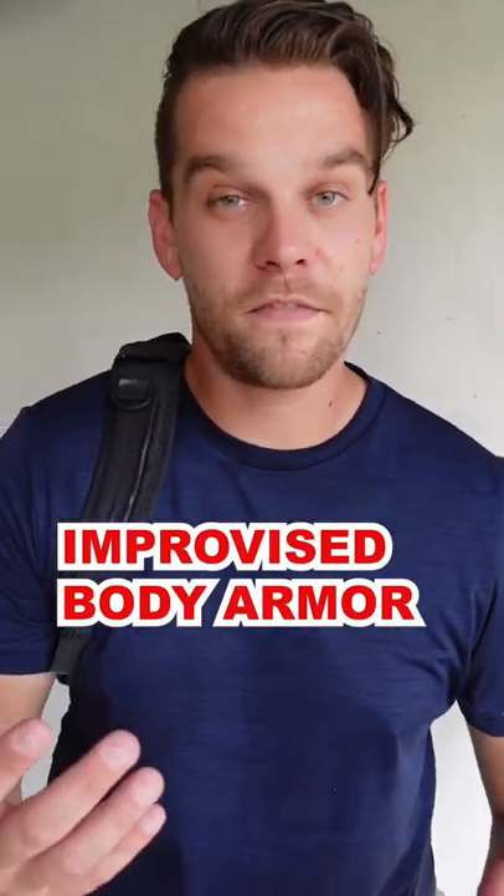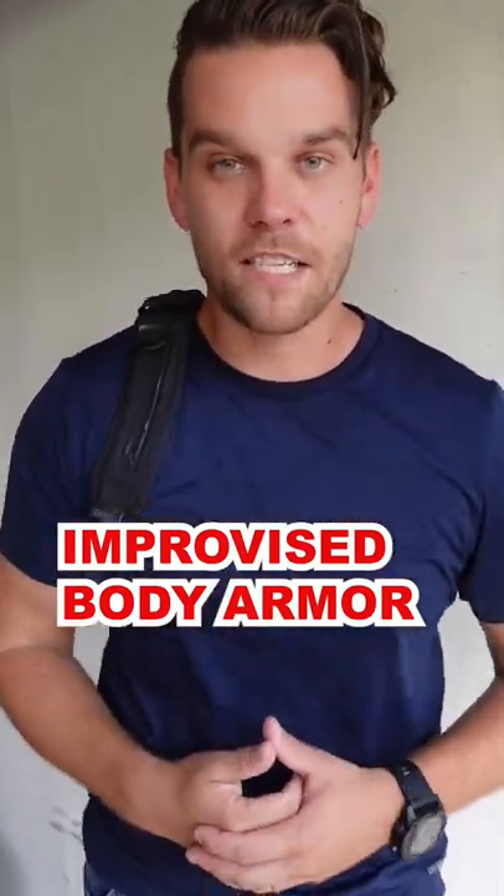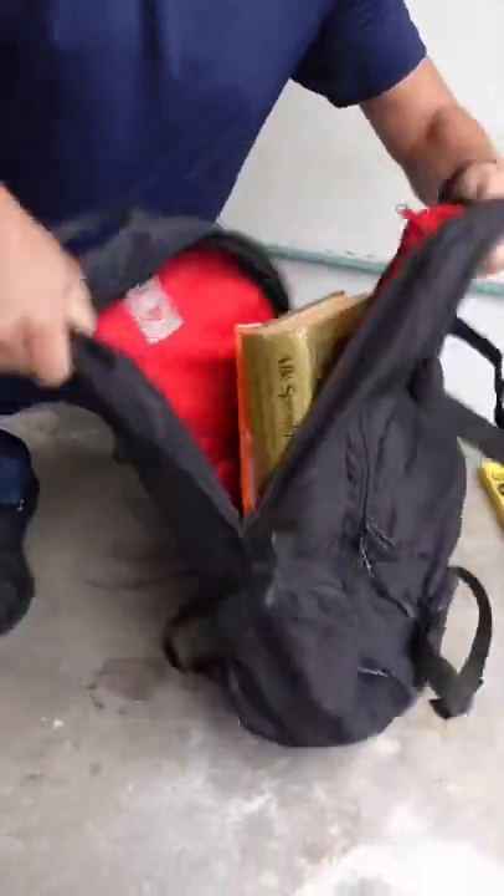If you're in an active shooter situation and you don't have time to make your own body armor, here's a faster way to do it. You got a backpack on you, right? Grab as many thick books as you can and stuff them in your bag — the more the better.